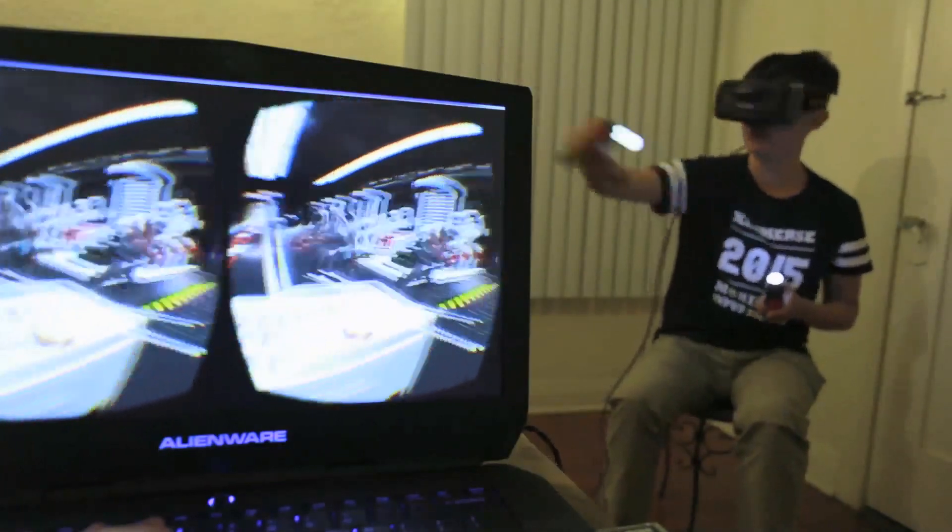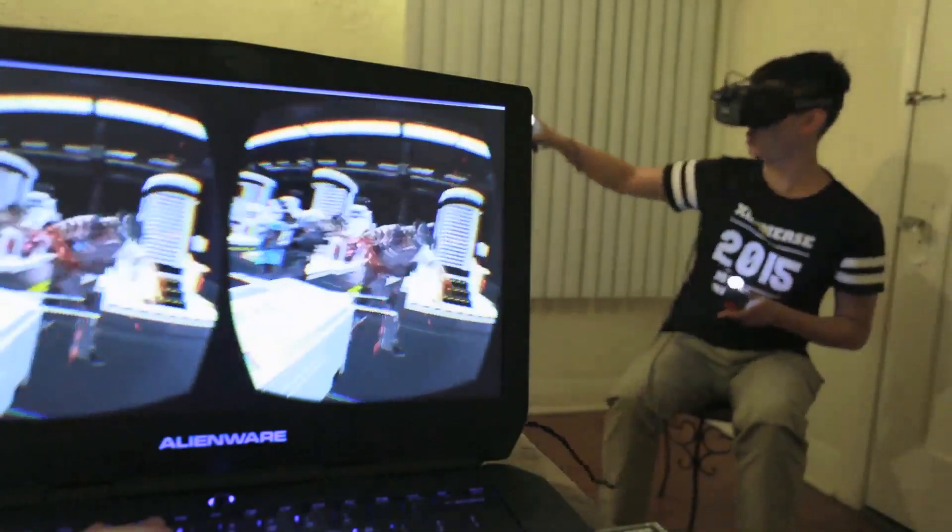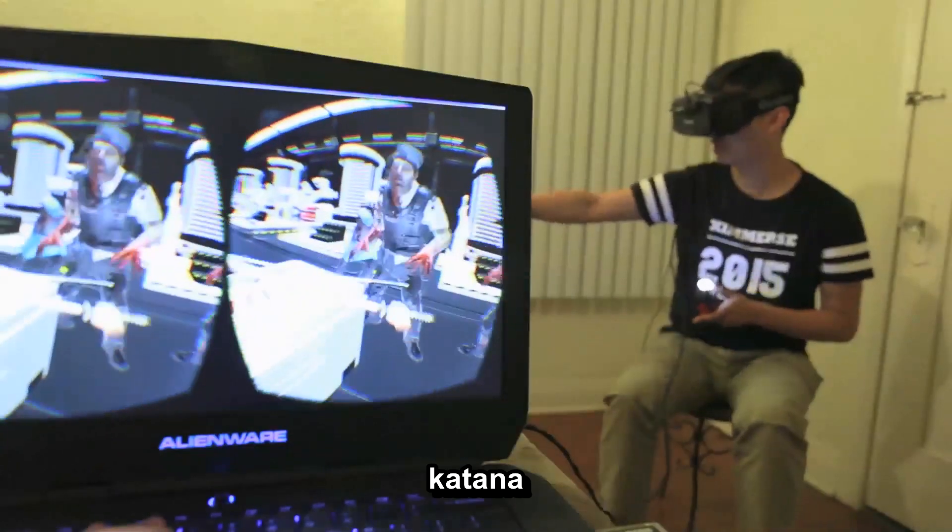That's so powerful! Here you go. Oh, the katana!